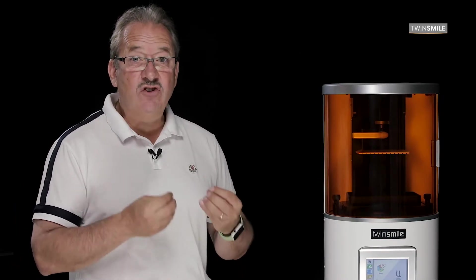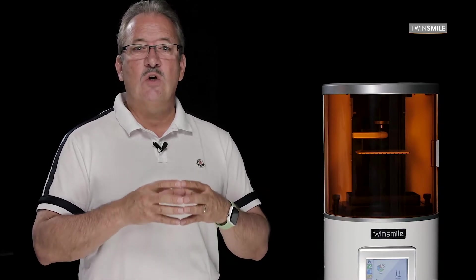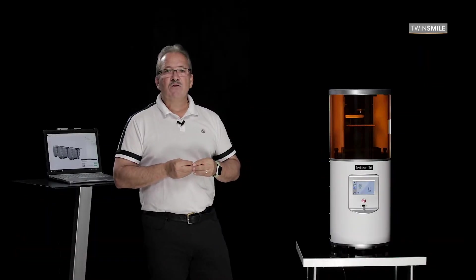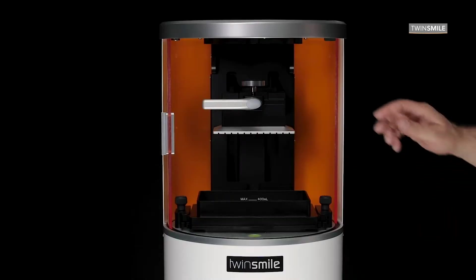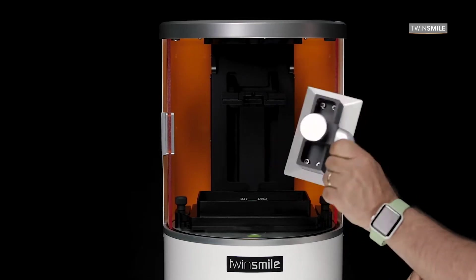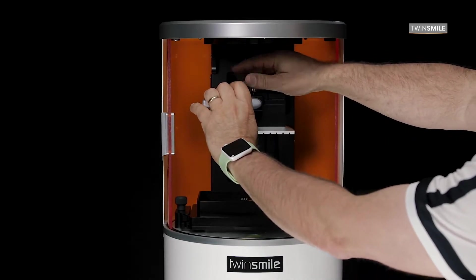Most printers on the market don't have such protection. This issue leads to dusty lenses that can reduce the quality of the light source and finally leads to missed or bad prints. After opening the sliding door, you see the build platform, which is very easy to remove, clean, and place back in its position with just one big thumbscrew.